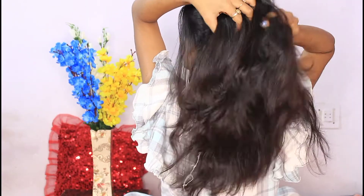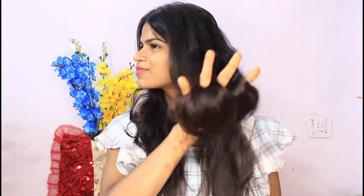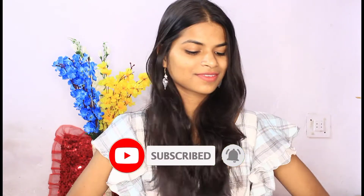So guys, how did you feel about today's video? I hope you liked it. If you did, don't forget to like, share, and subscribe to my channel and hit the bell icon below. I will be back with my next video very soon. Till then, bye bye, take care, love you all guys, bye!